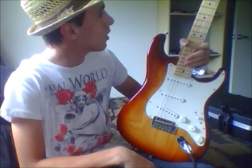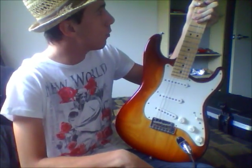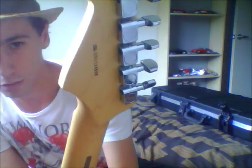22 medium jumbo frets — it's quite a big fretboard, big headstock on it. Fender Stratocaster, made in America, with a serial number.